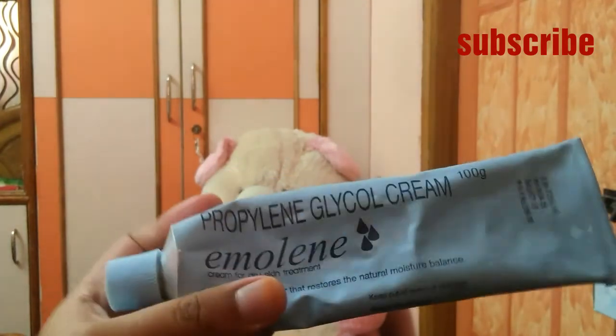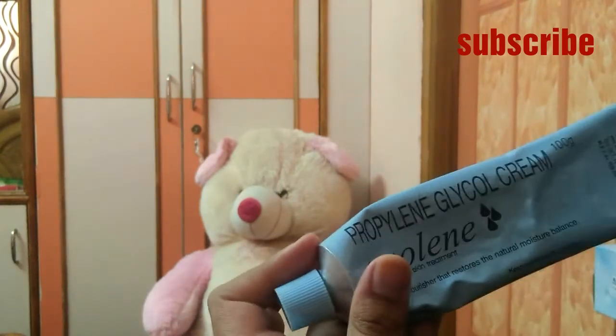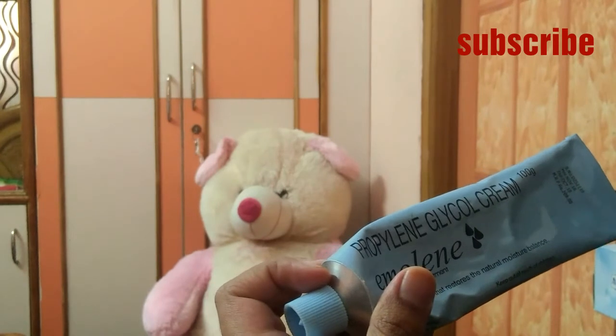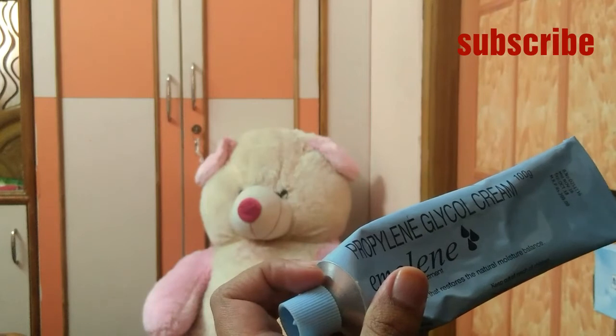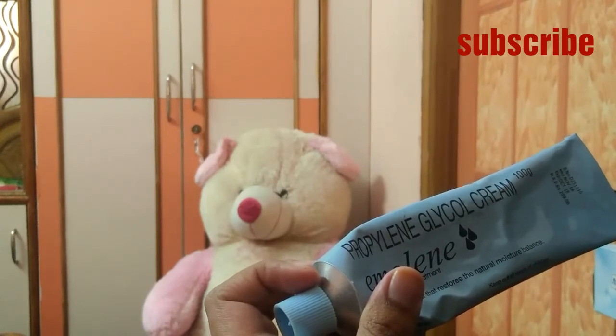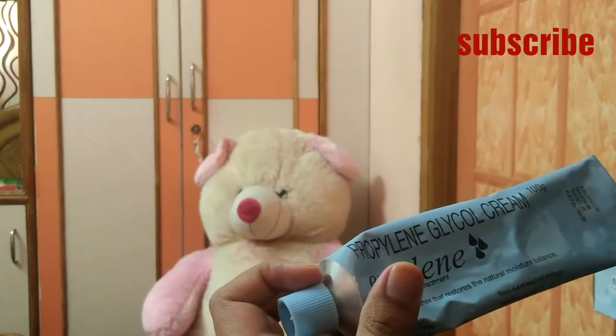This emollient cream can also be used as a makeup remover. Take a larger quantity of this cream, apply it on your face, and massage it to remove your makeup. It does not hurt your skin when used to remove makeup.